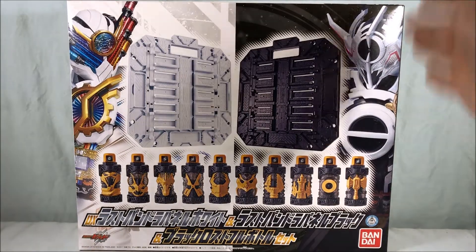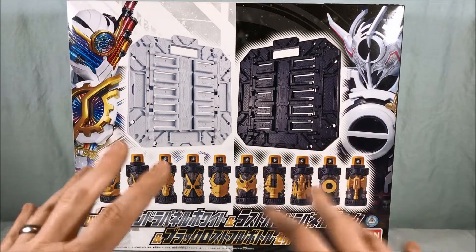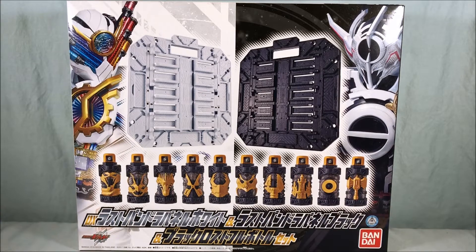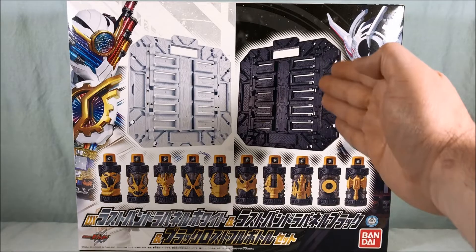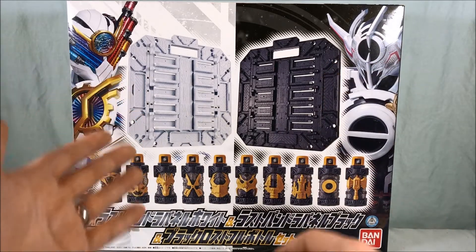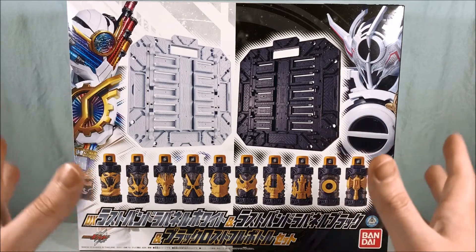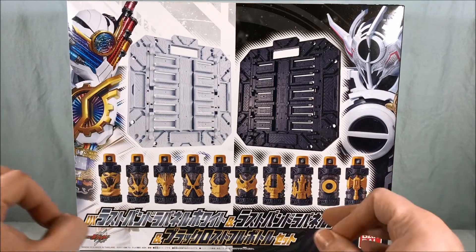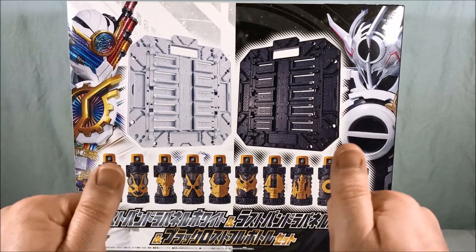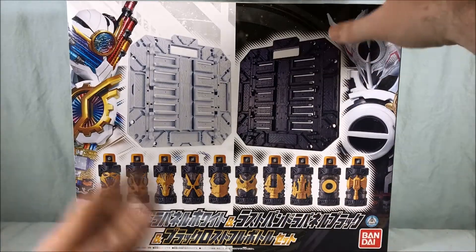In any case, the packaging is very nice. I love how we have Build Genius on one side and the black hole version of Evel on the other — the black, white, and gold really pops and looks great. I was really excited to pick this up because I'm going to display all the bottles on one panel and use the other as the sixth Pandora Panel for my Pandora's Box, since I never got a second green one. So hooray — I finally get one for display and one to complete my Pandora's Box.